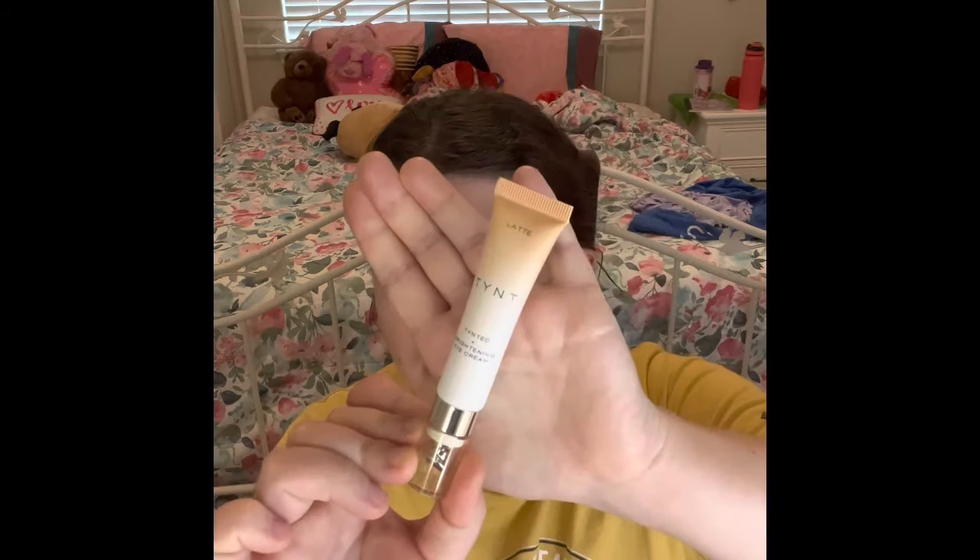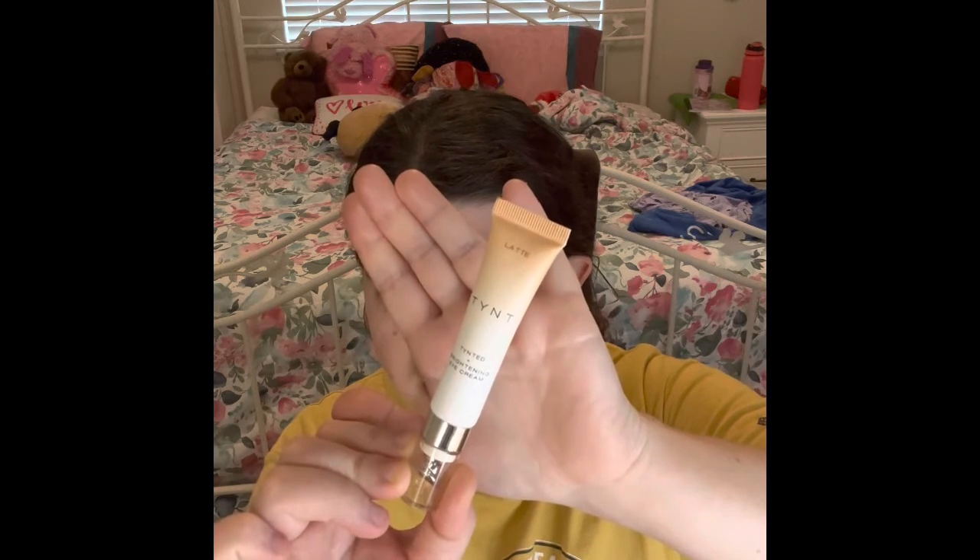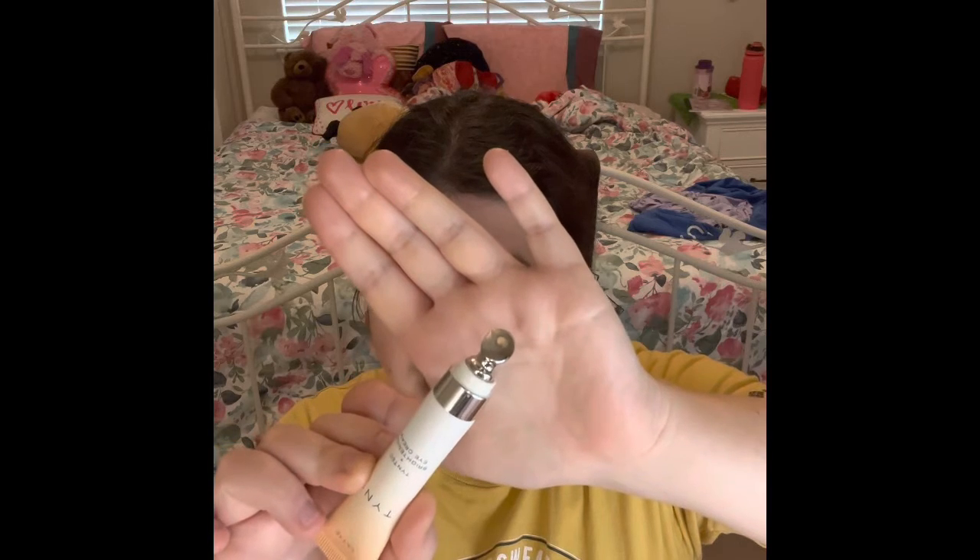I'm telling you, these little guys are so worth it. Whenever I'm at the close of this eye cream, I put it in my empties and then open a new one from my collection and put it in my bag, because you never know how much you have left for your eye cream. I have this Latine tinted shade — it's the TYNT Tinted and Brightening Eye Cream. This is what the packaging looks like. It looks so good under my eyes. This is what the applicator looks like. I know this eye cream is very full, but I'll be very careful to make sure it's not spilling.